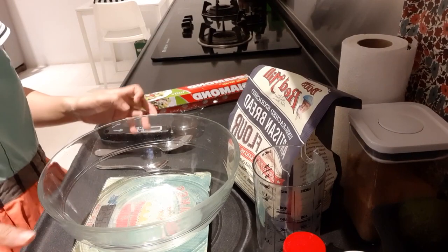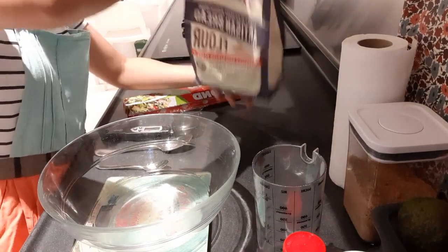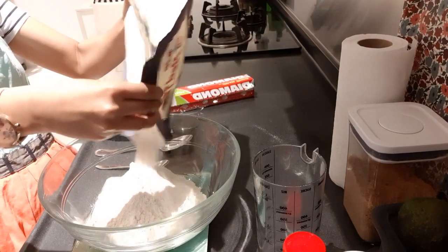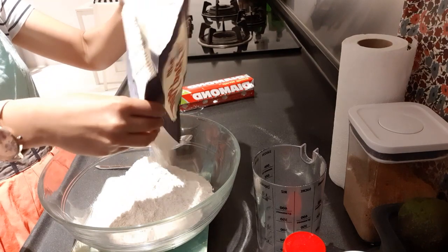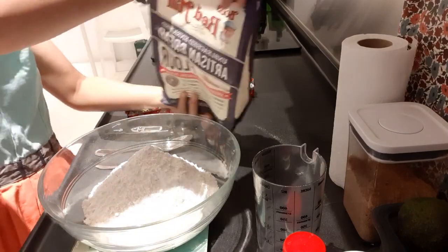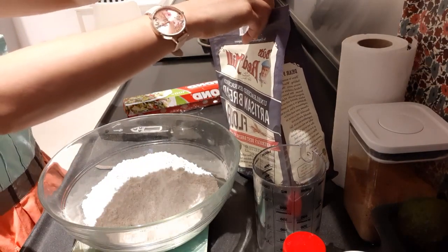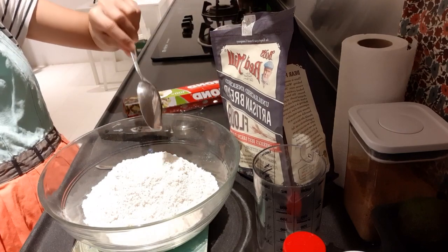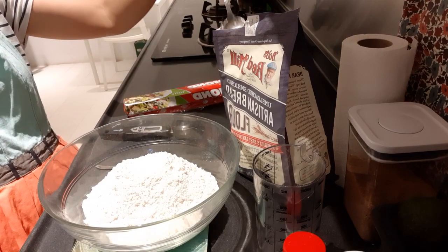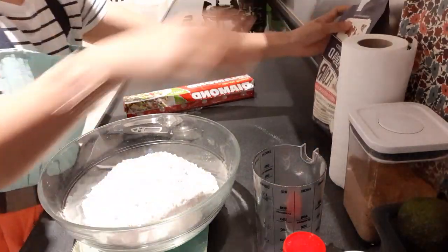Let's start weighing. I'll put the scale to zero. I need to weigh 500 grams of flour.